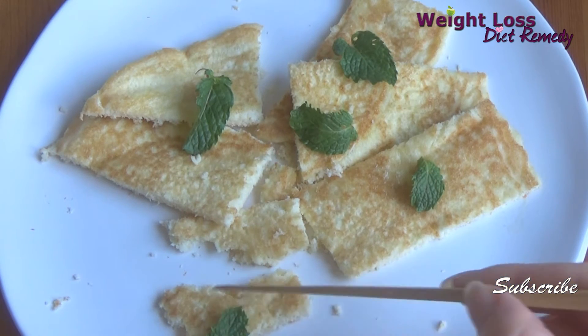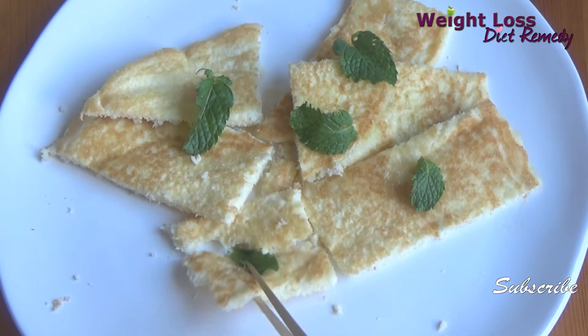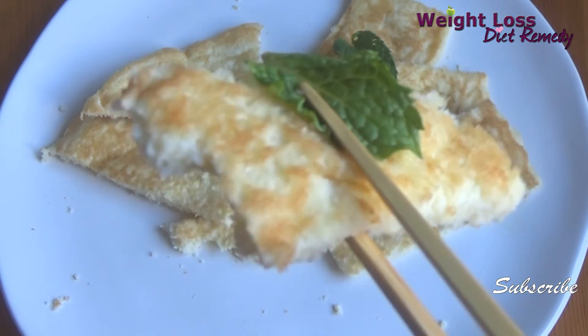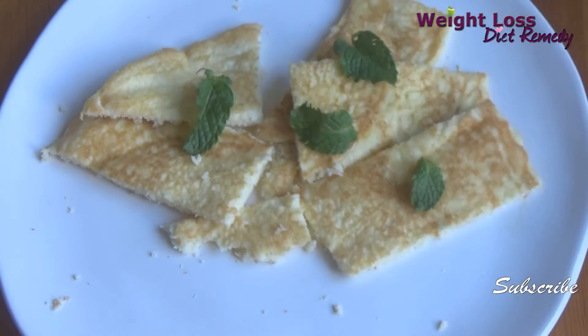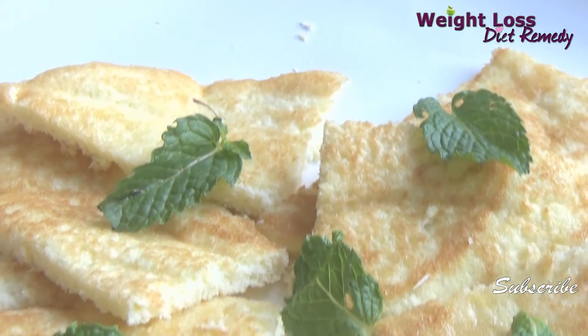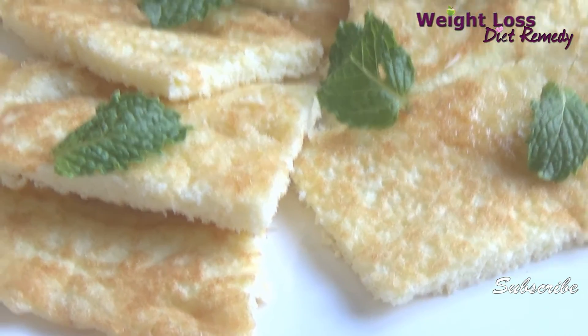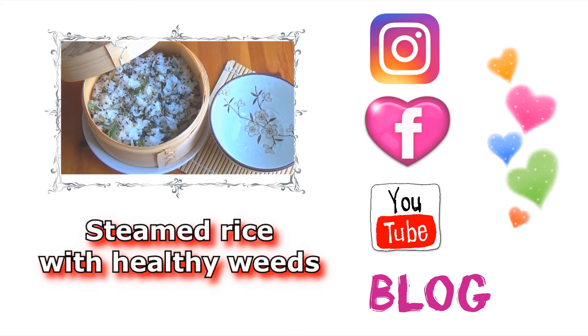I hope you guys like this recipe. If you do, please like it and subscribe. If you have any questions you can always leave a comment. If you're interested in health and low calorie cooking, you can also visit our other channels — all the links are down below. Thank you so much for watching, and see you again, bye bye!